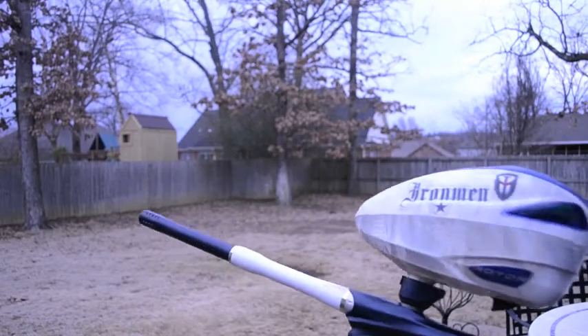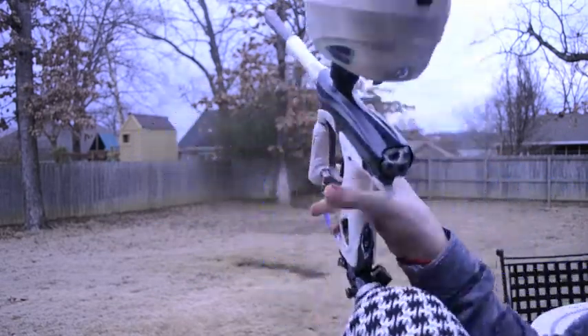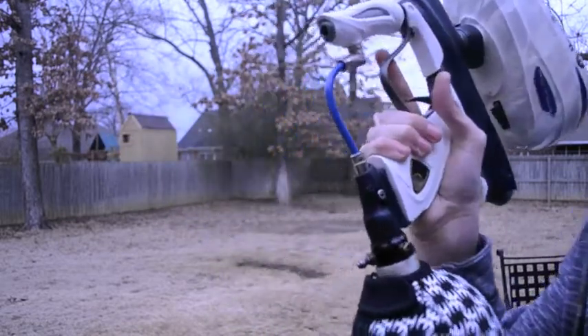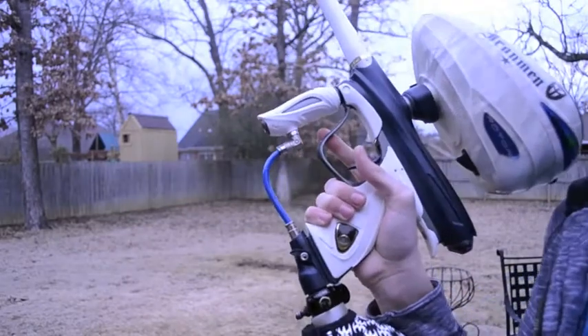Alright guys, shooting video. Like I said, got my MT rotor. This is ANS4845 with the tank cover off the tank eye.